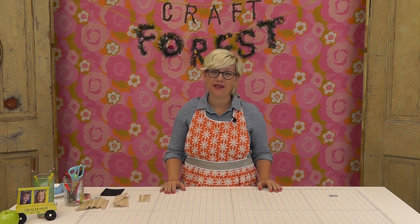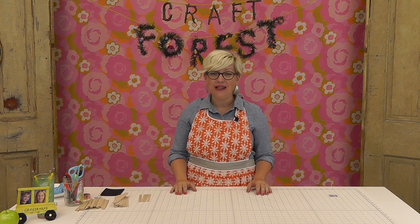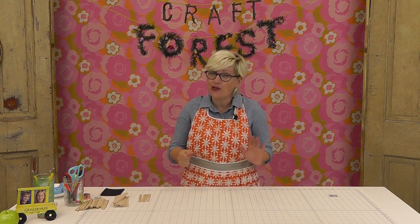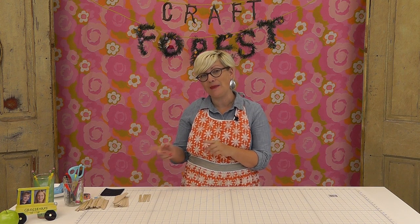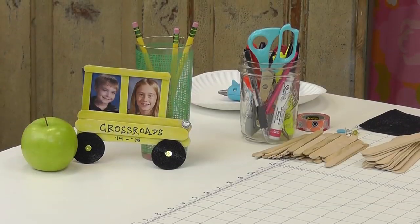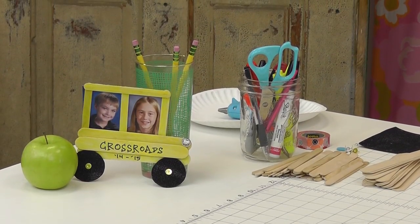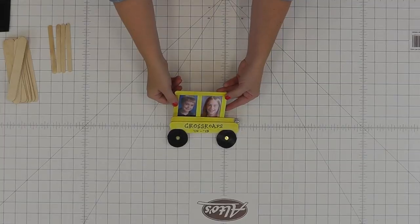Hi guys, it's Jennifer from Craft Forest. So it's back to school time and we are getting very excited at home — lots of notebooks purchased, pencils sharpened, we're all ready to go. I thought it would be really fun to make a back to school craft that you could do with the kids or grandkids. We're going to make these little school bus frames out of craft sticks.